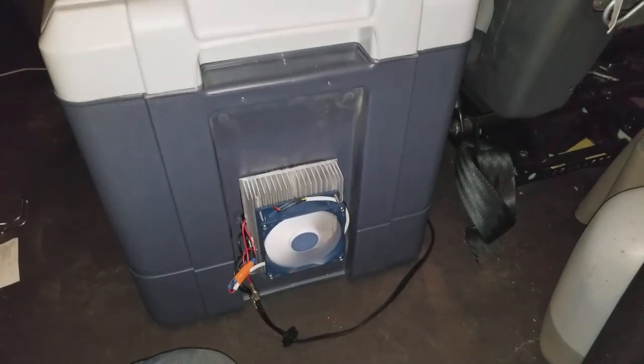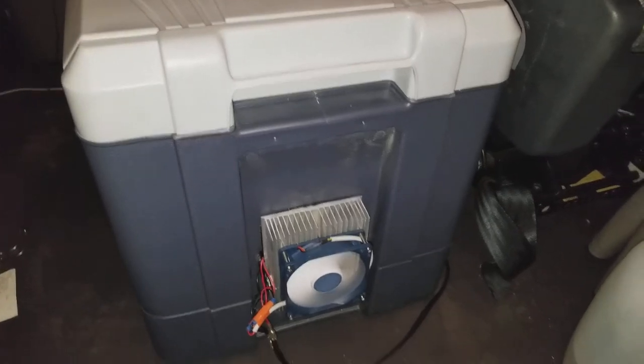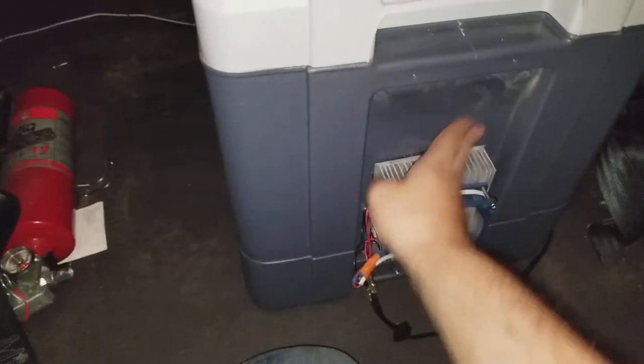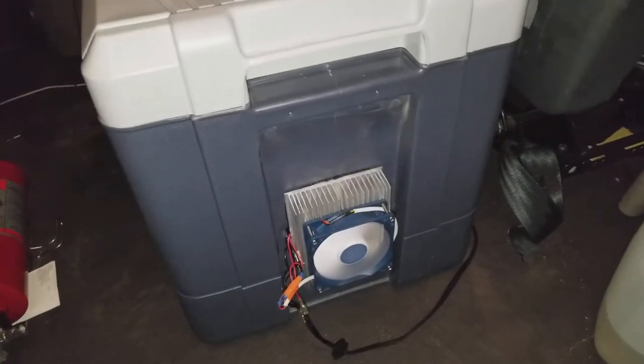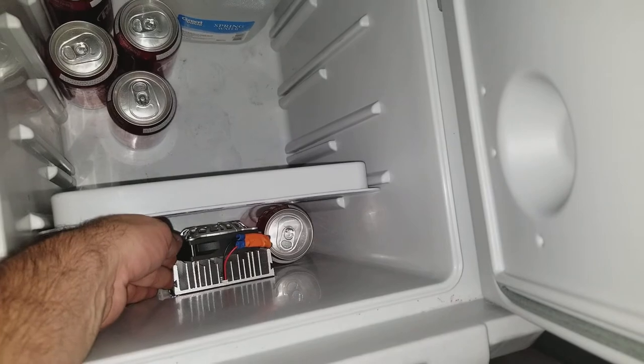I've got the truck off so it sounds a little bit noisier than normal. It's a little dusty, but finally it's working and it's already getting pretty cold.